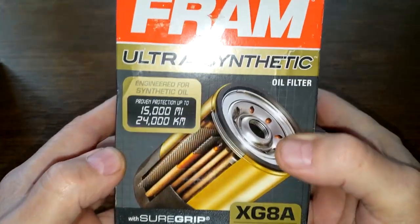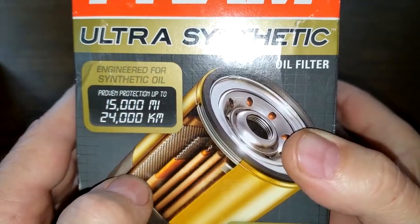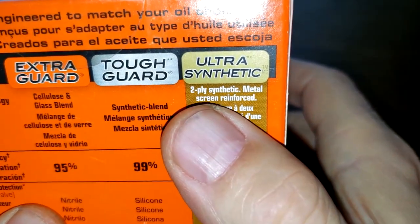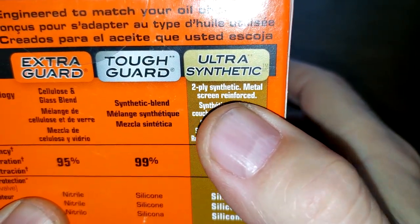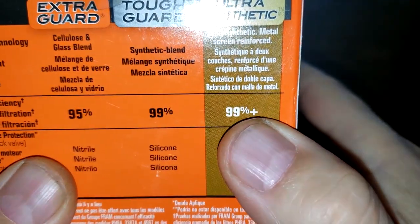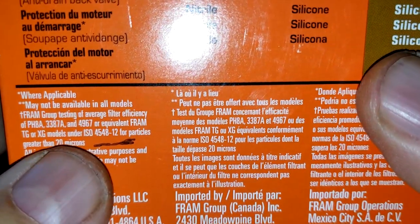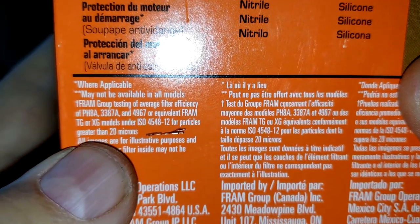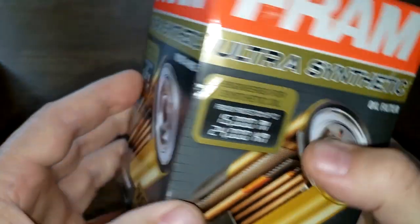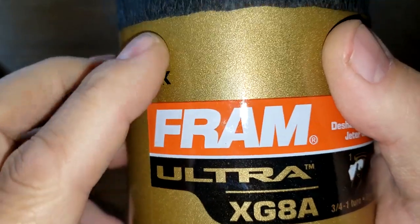Let's start with the older Fram Ultra and begin with the box. This filter was rated for 15,000 miles. It has a two-ply synthetic metal screen, reinforced 99% plus at 20 microns. It also has a silicone drain back valve, and that 99% rating is for particles greater than 20 microns. That's about all the important information on this box. Let's open it up and see what it looks like — this filter has a sticker on it.